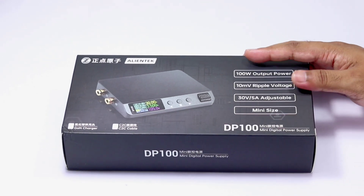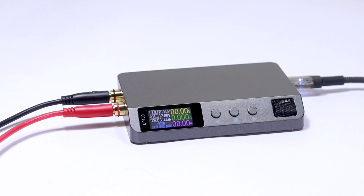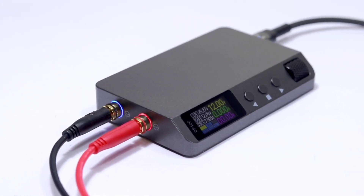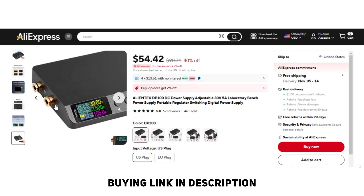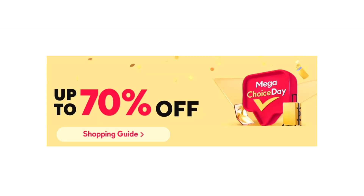Hey guys, welcome back! Today I'll be exploring this power supply from AliExpress named DP100 from Alien Tech. Check its link in the description. I'm excited to tell you that AliExpress Mega Choice Day is going on — find super deals and discounts on thousands of products with free shipping.